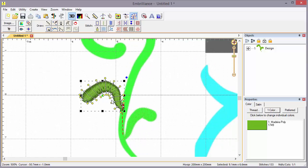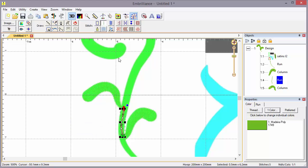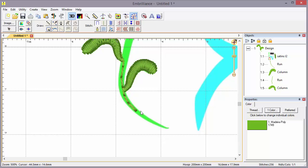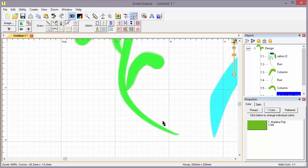I've moved my stop point back. If I open the object tree I'll see my objects. I made a line and forgot to make it a run, so let's go ahead and do that — that'll take care of any jumps. Now we want to sew the main stem. I'll zoom to 6 to 1 and use the column tool again.